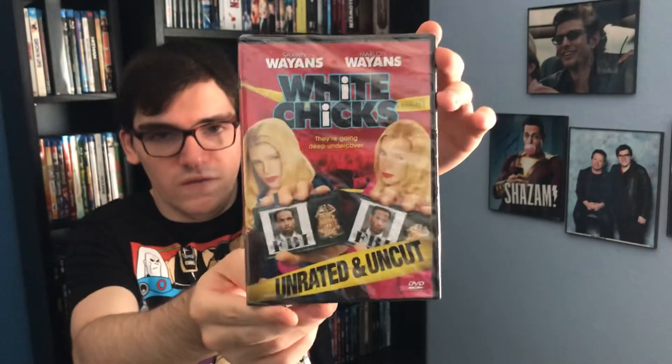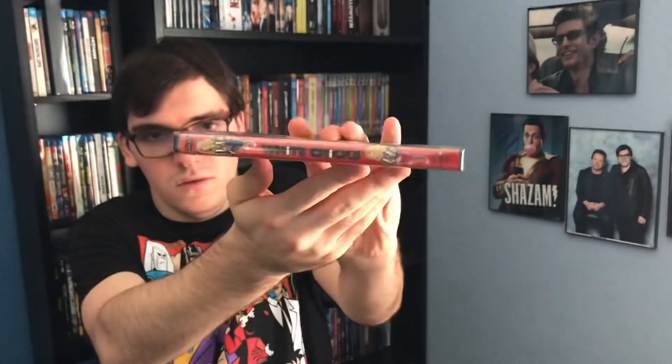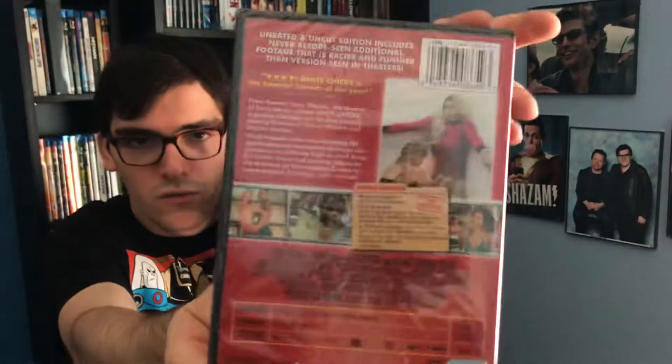So here's the front cover. Cool. Spine. And then the back, if you want to read the special features.